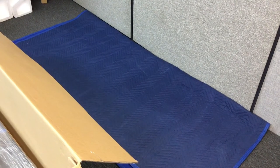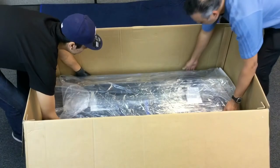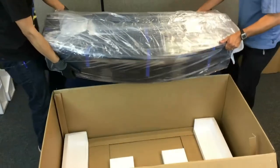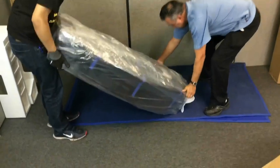Next, place a blanket on the floor. With a friend's help, gently lift the piano out of the box and place it on a soft surface. Be very careful not to scratch the lacquer finish.